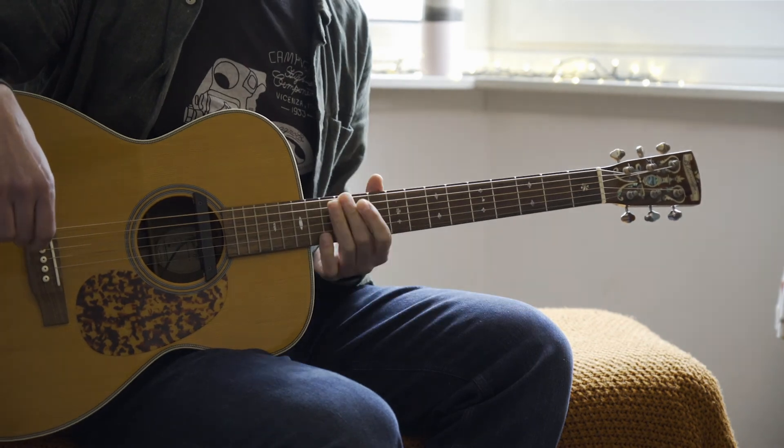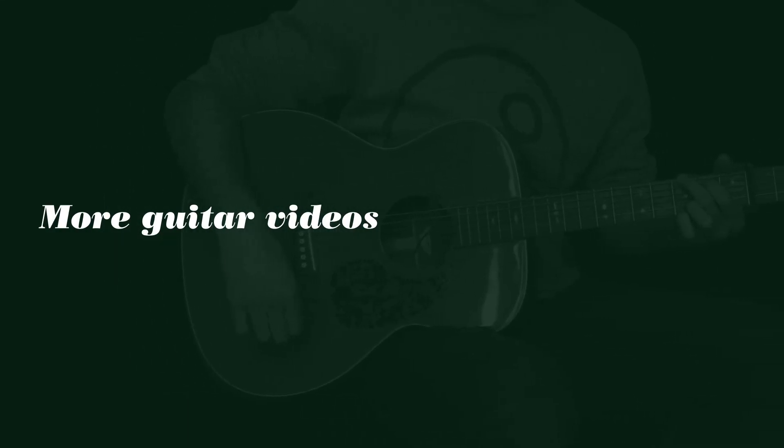That's it — just the three parts: verse, chorus, outro.